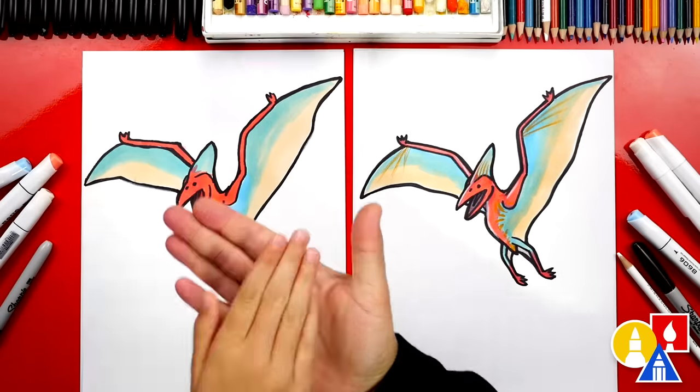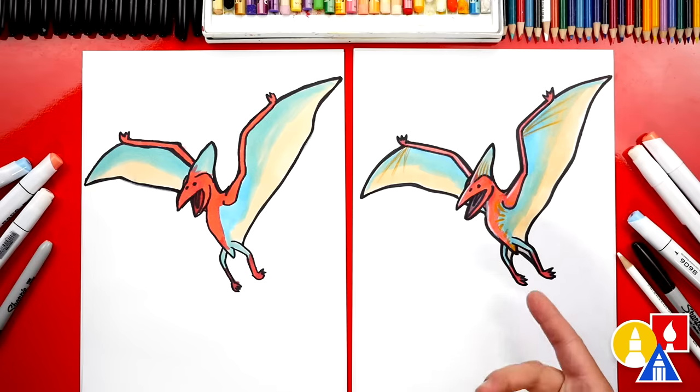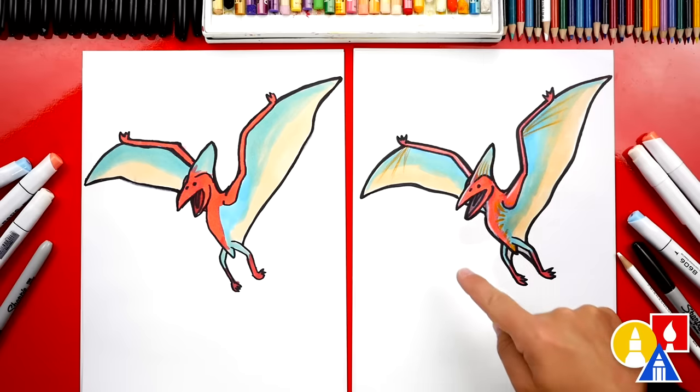We did it — we finished coloring! It turned out awesome. We only used three colors: blue, red, and a light tan. We also used our biannual markers, but you could use whatever you have at home or in your classroom, like crayons or colored pencils, or even oil pastels. You can pause the video right now to match our same coloring, or color your drawing any way you want — especially since we don't really know what colors they were. They could be rainbow! You could also add a background — I think that would be really awesome with a volcano. We hope you had a lot of fun. We'll see you later, art friends. Goodbye!